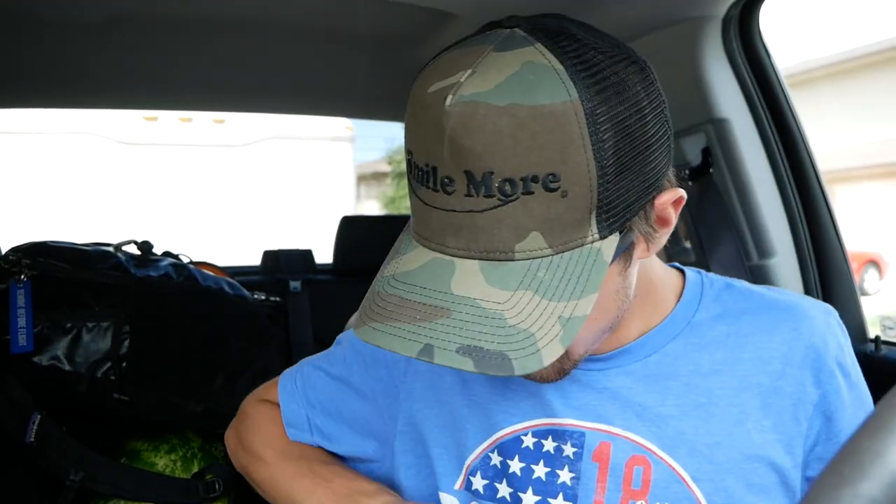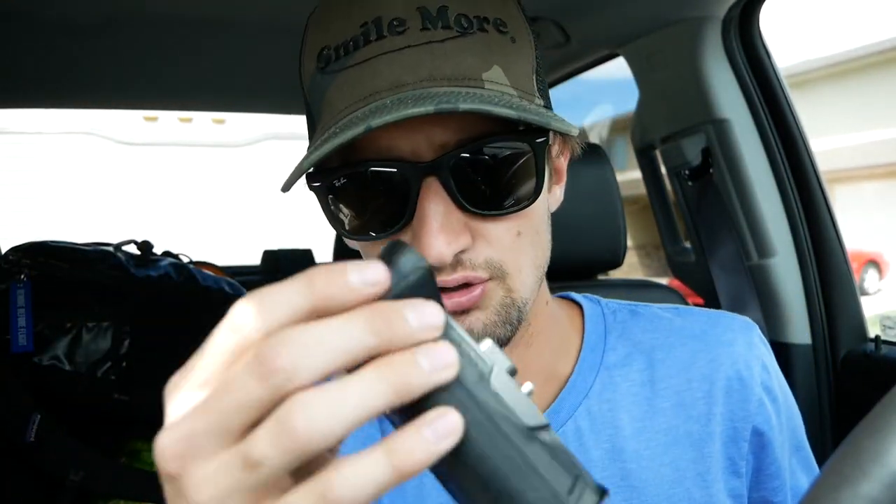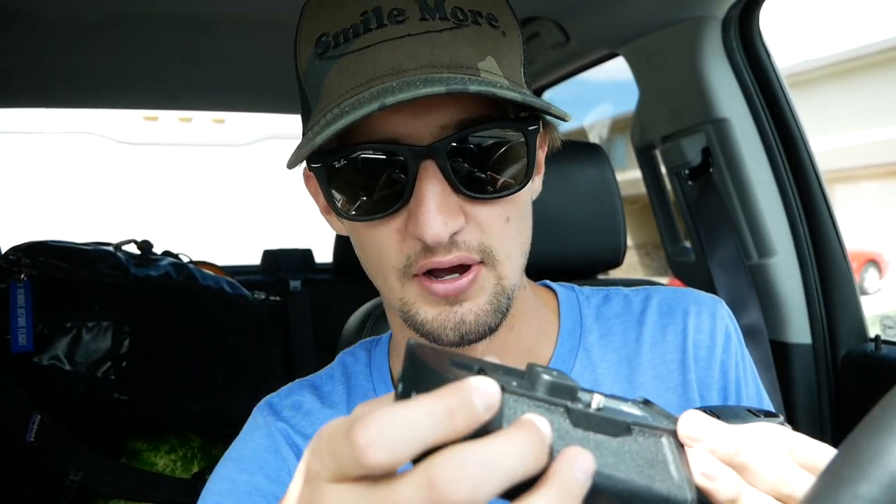I also ordered a battery grip for the Lumix G85 — if you guys are curious, that's what I'm currently running. This will give me a little extra battery life. Not that I don't have enough throughout the day, but I always end up forgetting to charge it. The following day I don't have enough battery — it's not like I'm draining it all in one day, I'm just completely forgetting to charge it, and I'll have like only half a battery and it will die just about midway through.